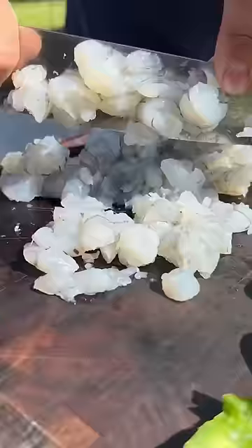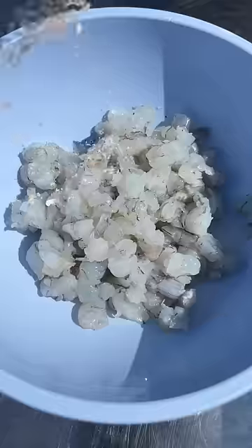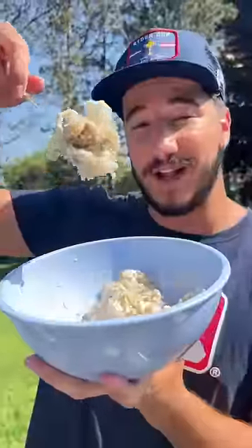Shrimp — chopped up shrimp. Now we mix it with that Cuso's coconut rum. Goat cheese. This will be our filling for the jalapeños.